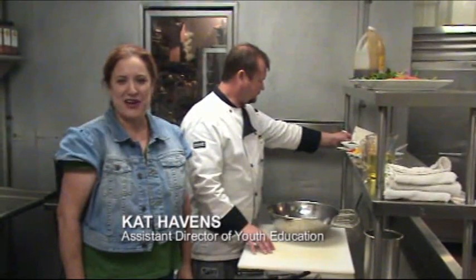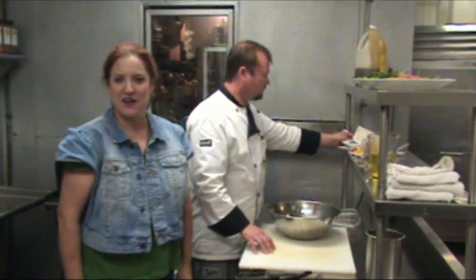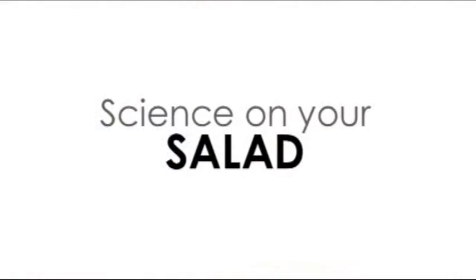Hi there, I'm Kat Havens, the Assistant Director of Beef Education at the Houston Museum of Natural Science, and today we're talking about the science of food. Even the simplest of recipes have science, and today we're mixing it up with the science that's on your salad. To help me today, I've got Executive Chef Sander from the Seventeen at the Alden. What are we going to make today, Chef?